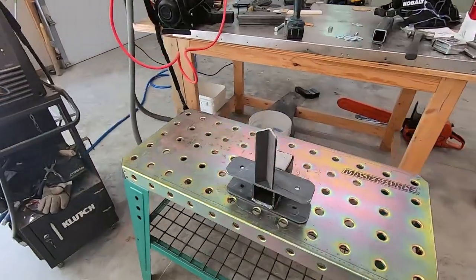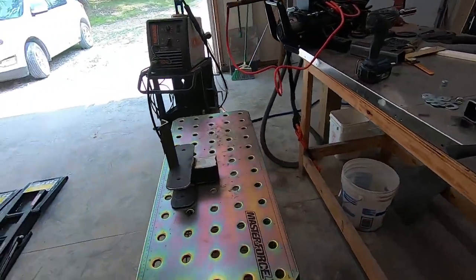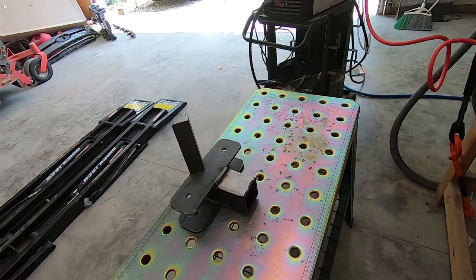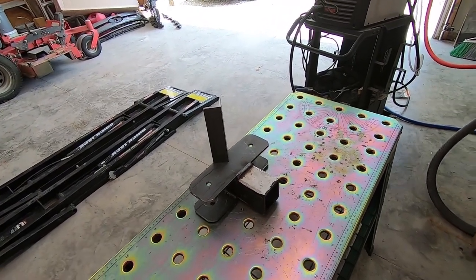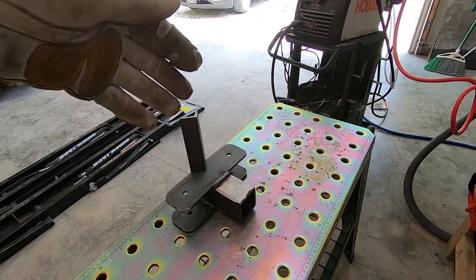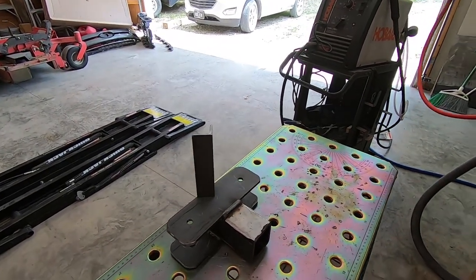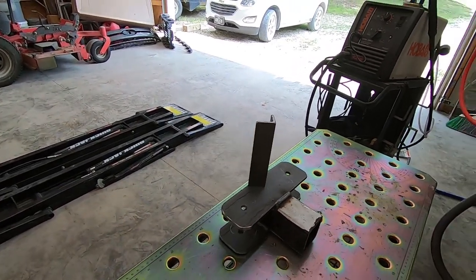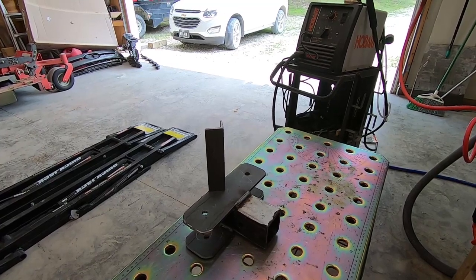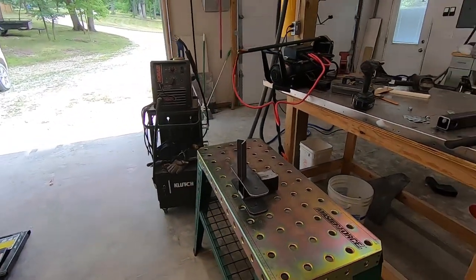I almost forgot one of my design features. The pivoting wings will keep everything solid in the horizontal position, but vertically the thing is going to want to flop around on the tree. So I'm going to add a couple of chunks of angle iron — one on the top, one on the bottom — and that should keep it anchored so it won't move up and down, and it'll make it easier to get it mounted on the tree too.